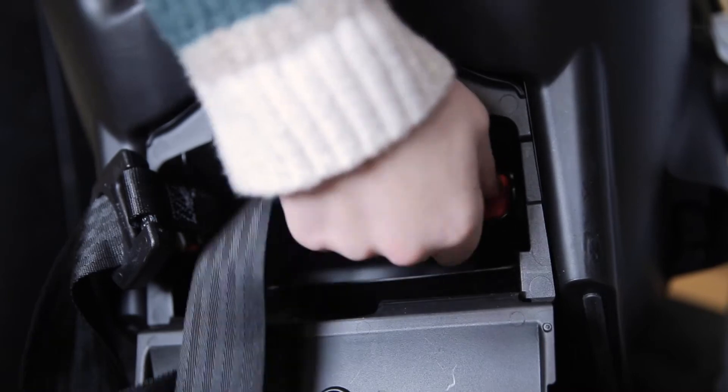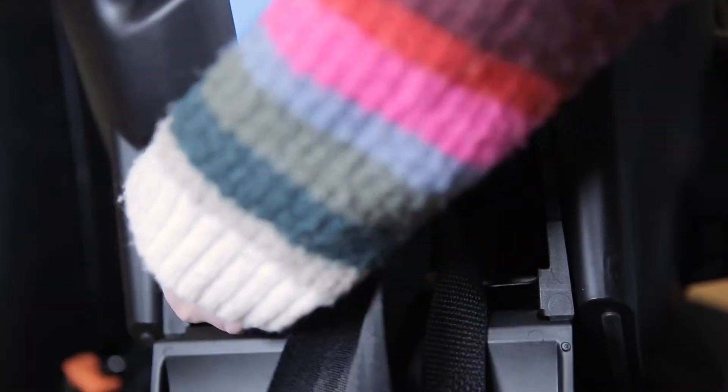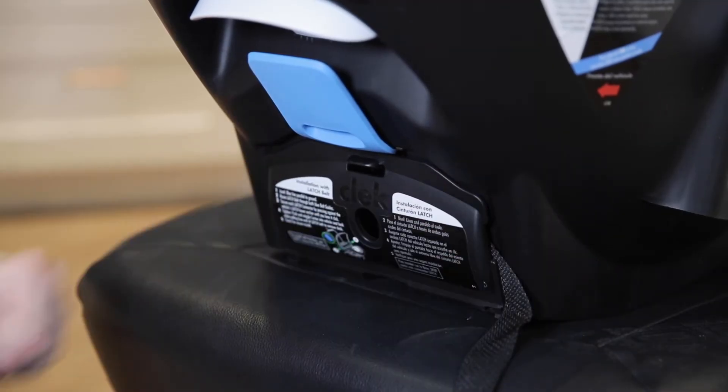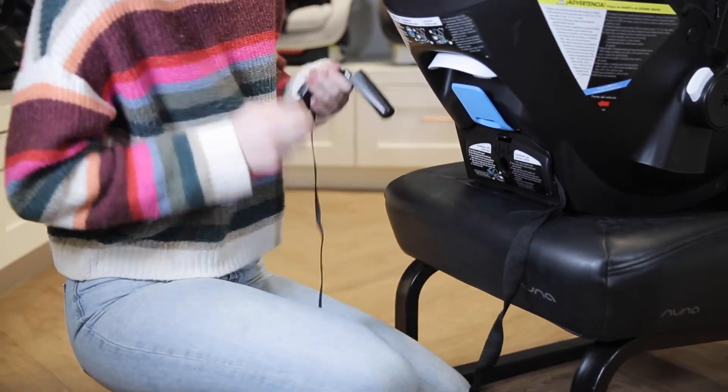Open the latch bin door. Press and hold the red release buttons on each latch connector to pull them out from their storage compartment. Rotate the latch bin door up and push to close. Lengthen the latch strap by pressing and holding the adjuster release button while pulling the strap to extend the length.